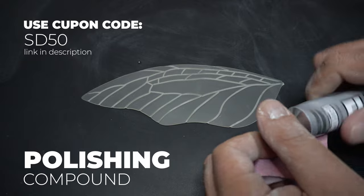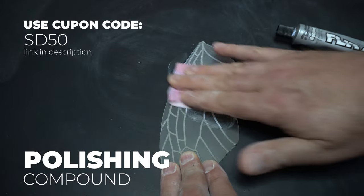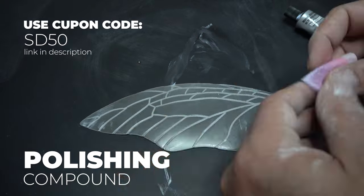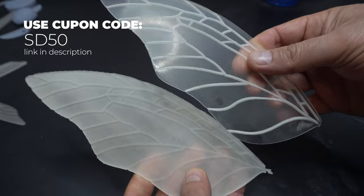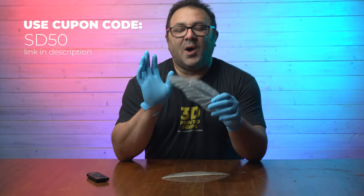Now we're going on to the polishing compound. I used the 3-micron paper, and where some people use a buffing rag, I went ahead and used this polishing compound because I had it — and I'm super happy with the results. The transparent look is great. I love how the veins turned out. I didn't even bother sanding them because they look like real wings. Really happy.